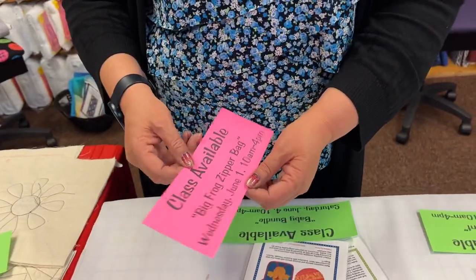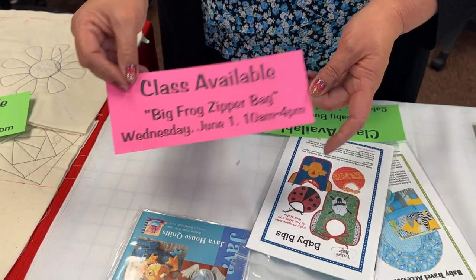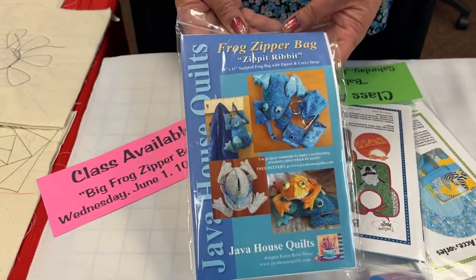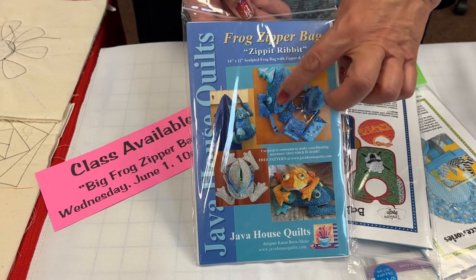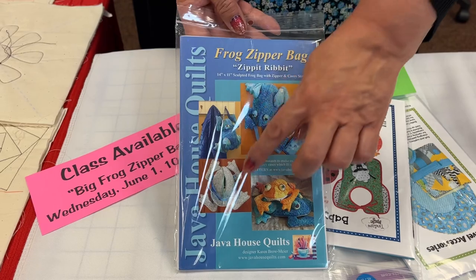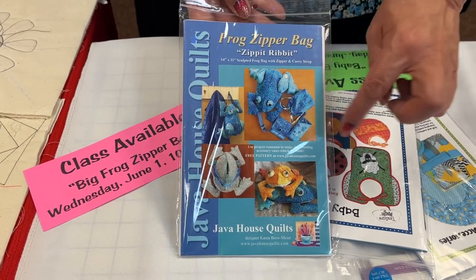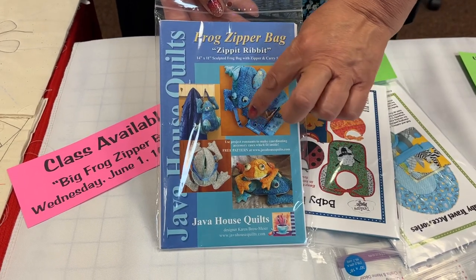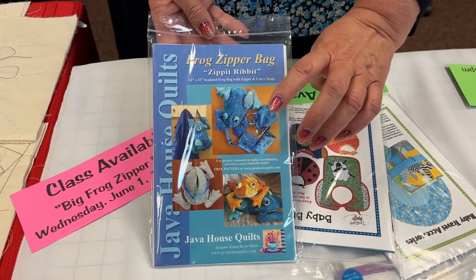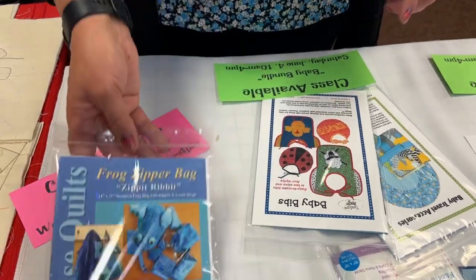We're into June now. On Wednesday, June 1st, I'll be teaching this big Frog Zipper Bag. The pattern is from Java House Quilts. It's a frog that makes a backpack — he's got a zipper on his tummy, a shoulder carry strap, and you can also download free accessory patterns supposedly made from the leftover fabric.